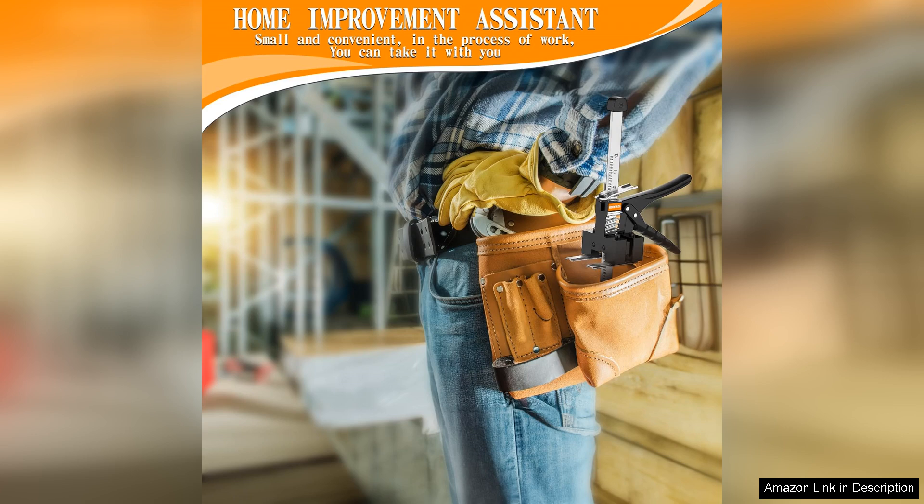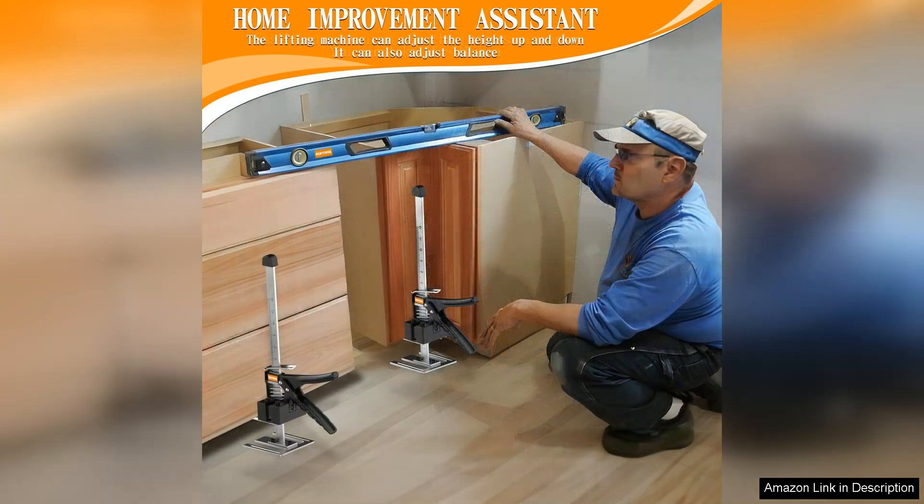The adjustable height feature is a game-changer, allowing for customization based on the specific job at hand. Additionally, the anti-slip base ensures that the jack remains secure in place, providing peace of mind while lifting heavy objects.